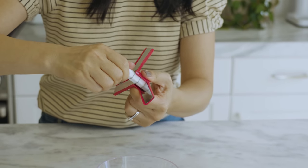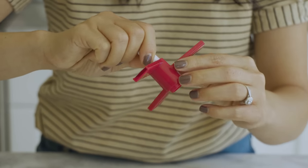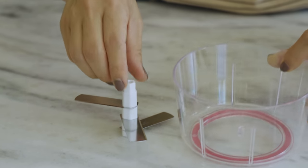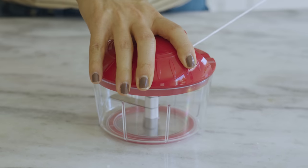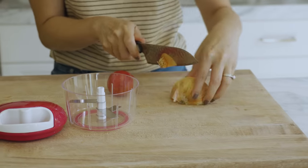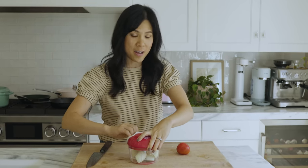It comes with this three-blade thing right here — this is the blade cover, and I'm not exactly sure how I'm supposed to remove it. Just pull it, I guess. It comes with this bowl and a lid that gives it power when you crank it. Let's try to chop some things. Close the lid and let's crank it up.